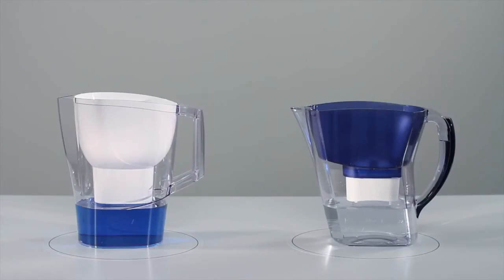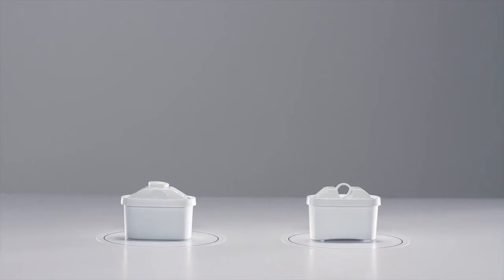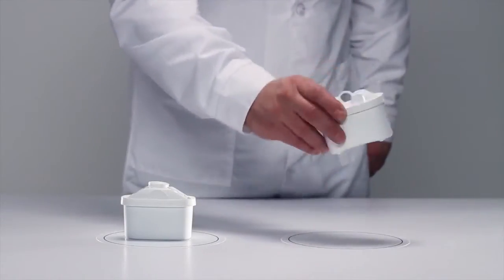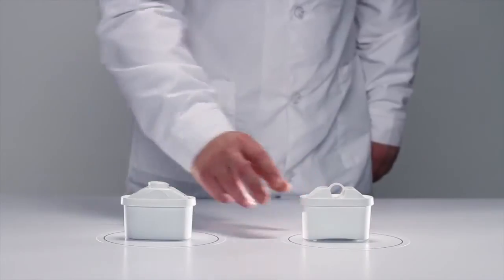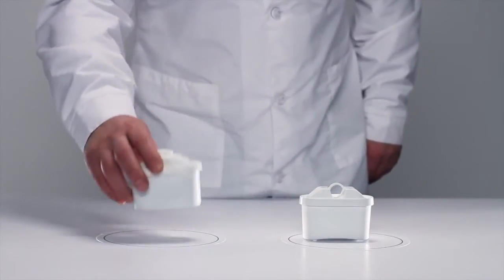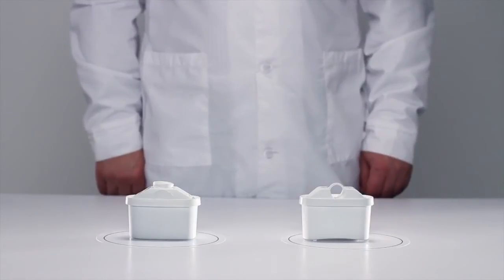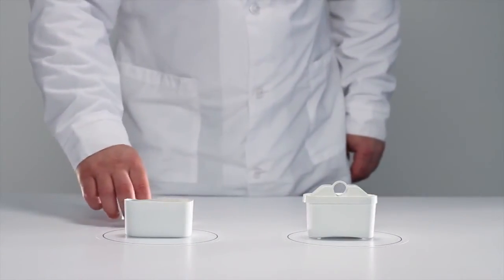It turns out that the filters differ not only in their design, but the key element in the water filters is the filter cartridge used inside. The difference goes beyond cartridge performance. Shake them and hear how they sound differently. So what is the secret? Let's take a closer look inside the cartridge.